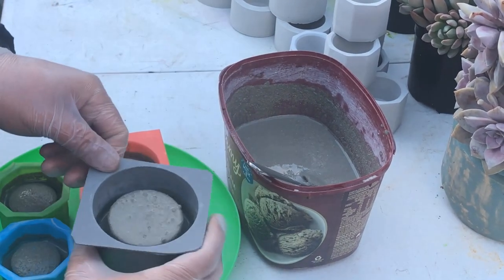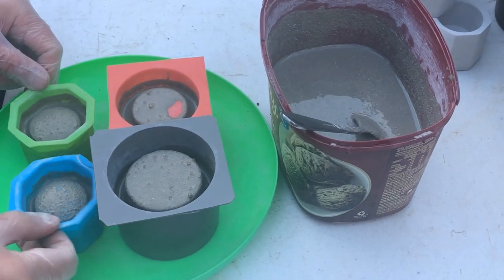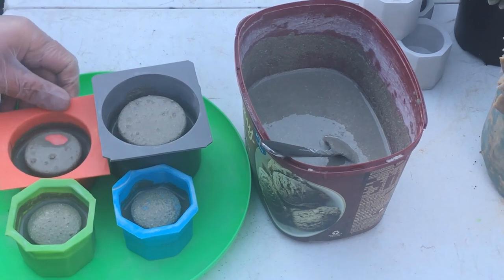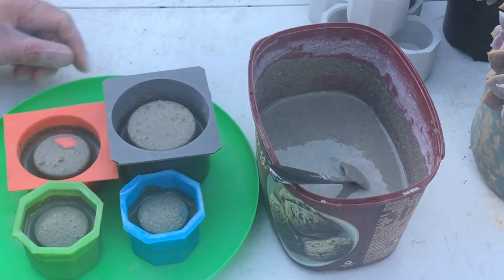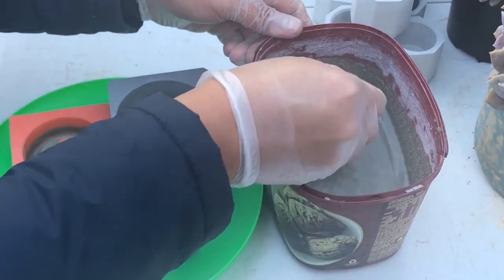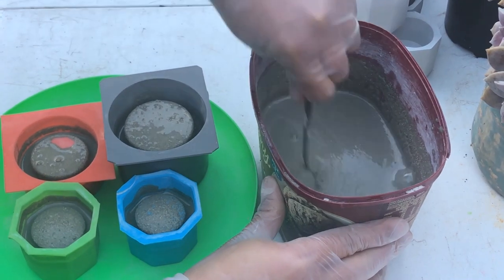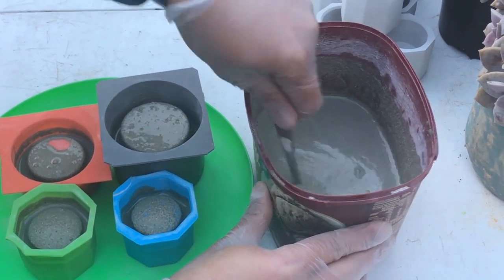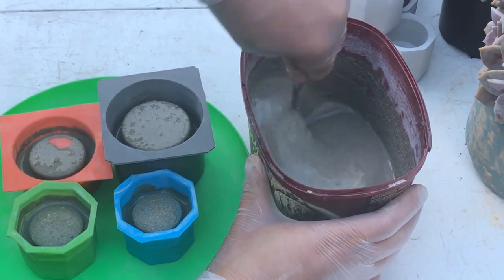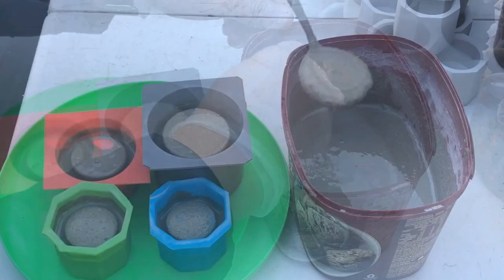When we fill them up, how many days will they dry? What worked for us is three days. I'm using general cement — not a quick-dry — so the standard is around three days, or about two days in good weather.